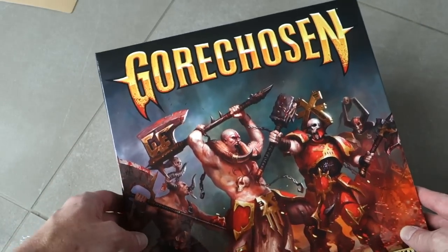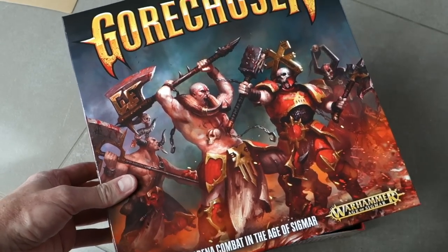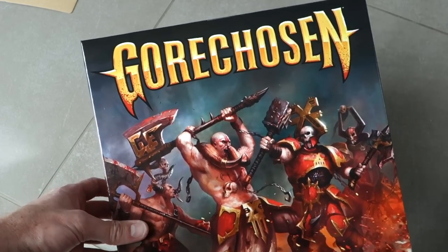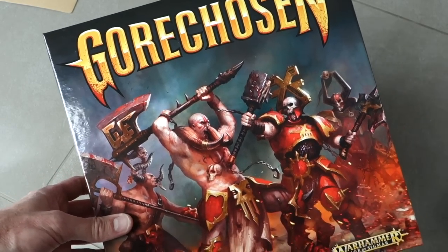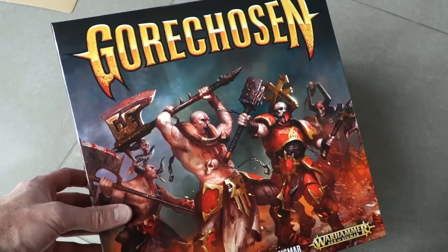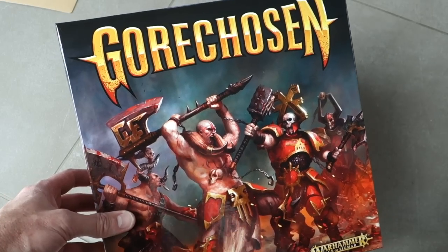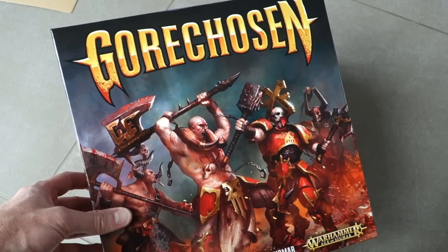So Gore Chosen — there it is, folks. It's a very simple little combat game from Games Workshop. They've cut corners in some ways and done extravagant things in other ways. There are some weird decisions in there, but I think this is a fun little filler and I'm looking forward to getting the miniatures together. Hope you've enjoyed this Joy of Unboxing — see you on orderofgamers.com.